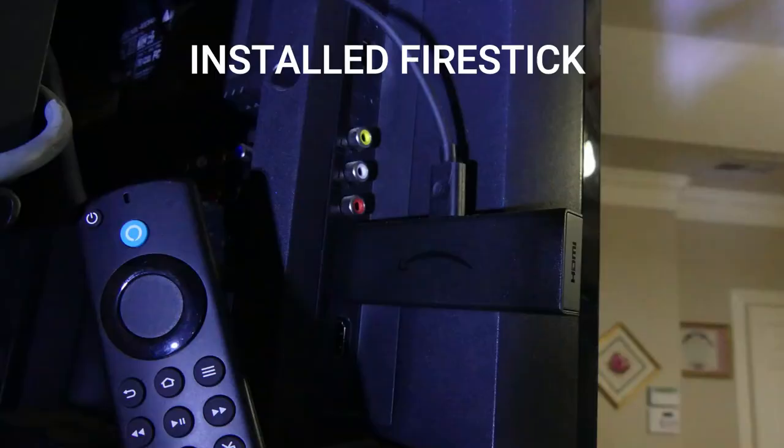We stream 70 or 80 percent of our shows on our Amazon Fire Stick, and we rely on our DVR for our local news, sports, and weather, and the occasional show that we can't pick up on our streaming apps. So this thing is perfect for us.